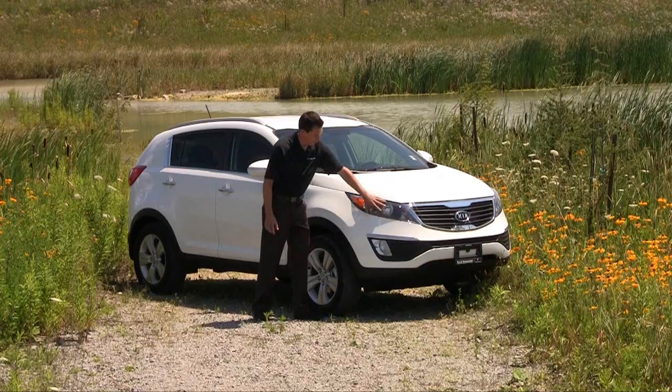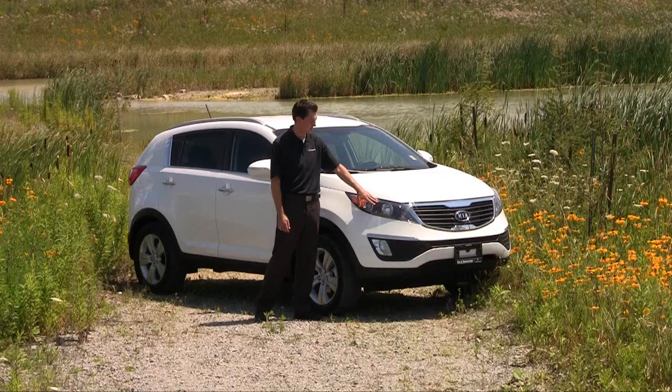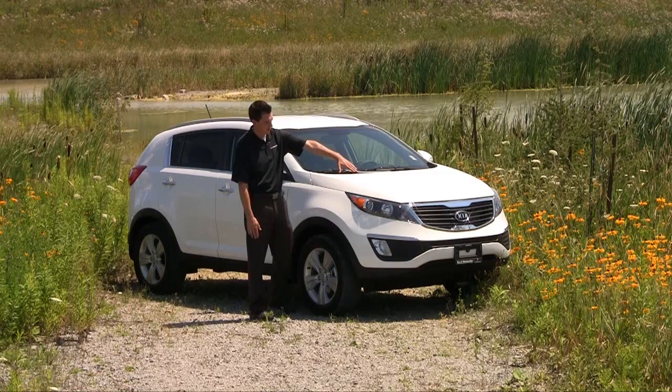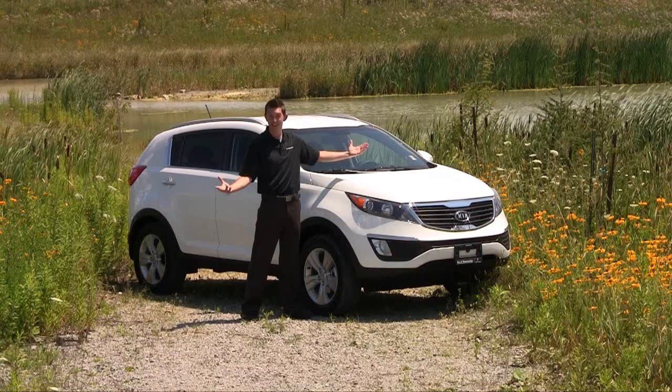Coming right around to the side, we've got a beautiful side-profile headlight with a projector light inside — another standard feature on the 2011 Kia Sportage. You'll notice that this wheel well actually protrudes out quite a bit, and the reason it does that is to give it a really aggressive looking stance. When you're standing at the front of this vehicle, it just looks like it's ready to pounce, or ready to take on something, like where we are right now.